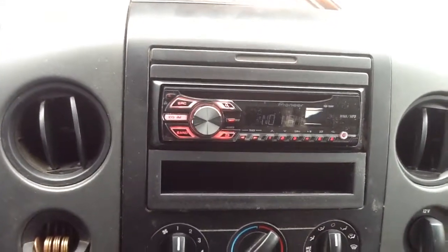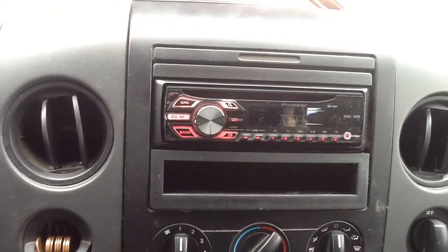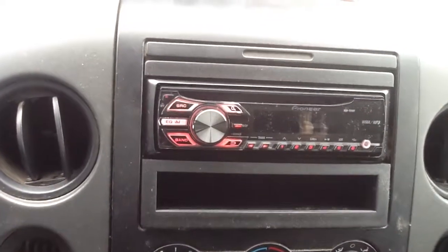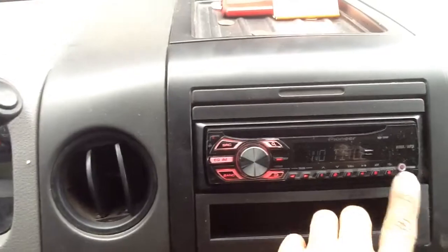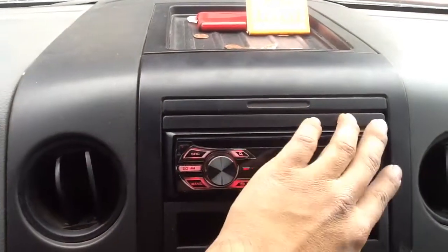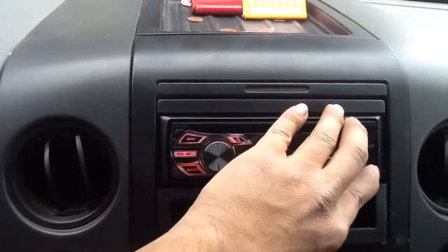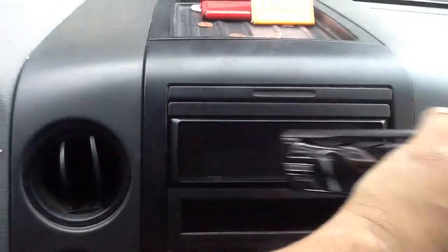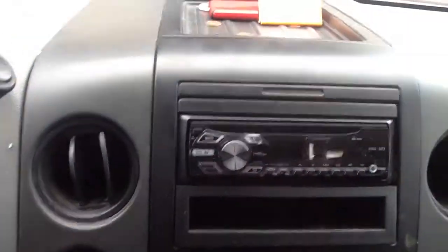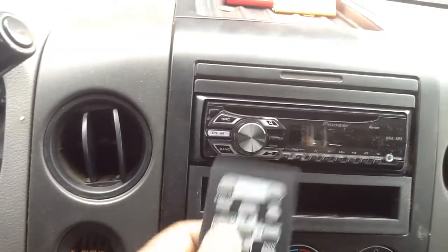Here's a Ford F-150 2004-2008 model with a brand new Pioneer CD player. It has an aux port right up front, AM/FM/CD, and is a detachable face — the face plate comes right off. A wireless remote is included.